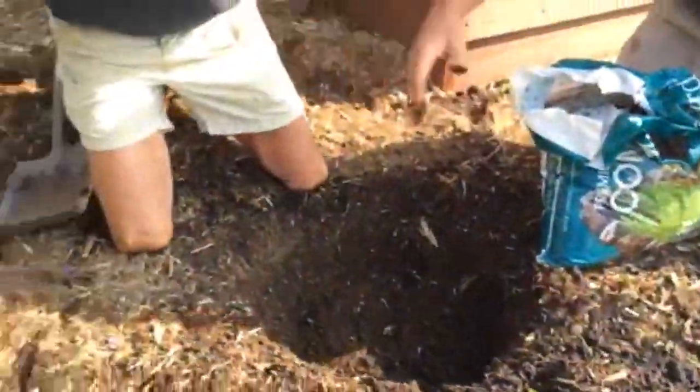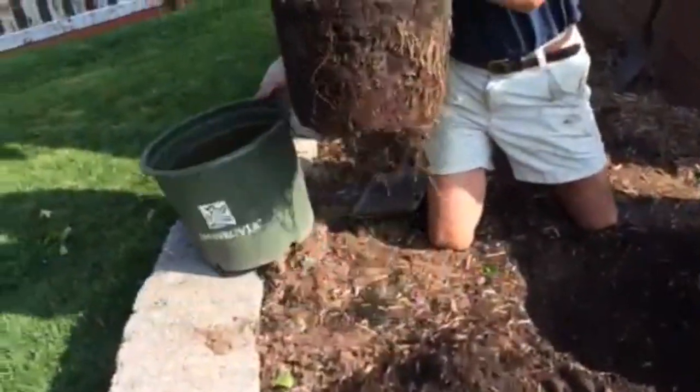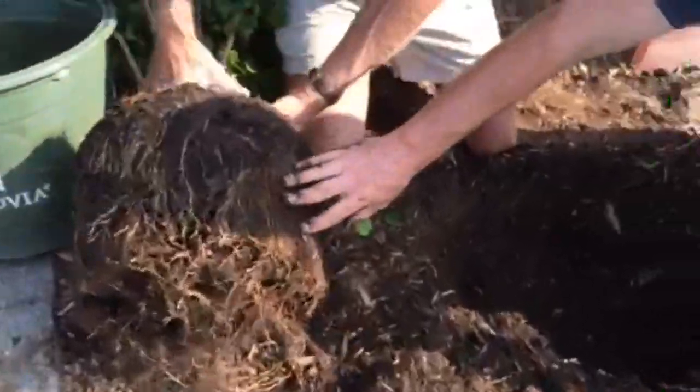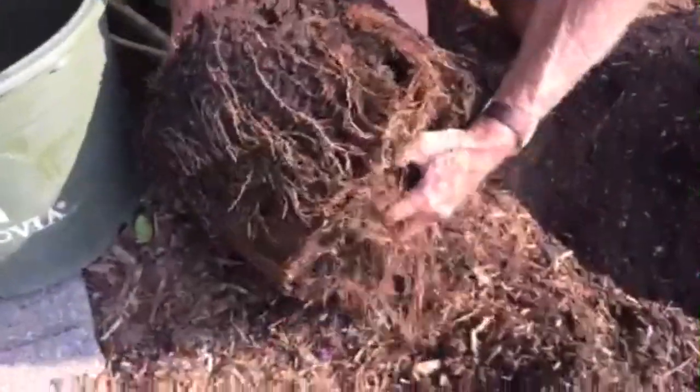My father's done digging the hole. He's going to take the tree out of the pot, and most of the time when you see a tree, the roots are going to be kind of wrapped around a little bit. If you see here, these roots are kind of together. So what you want to do is take your spade or your hand and kind of break up those roots. That'll give them the chance to really spread out in your hole.